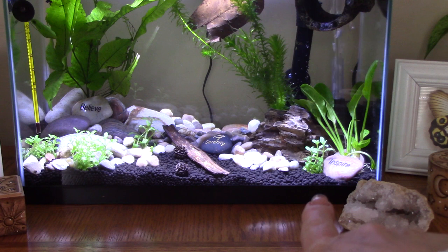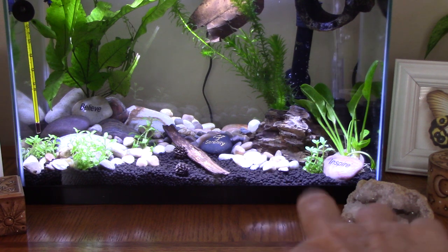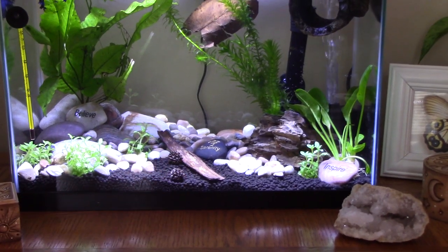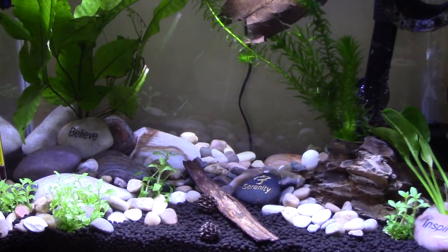That one — I don't think it's an Anubias, it's some other — it might be an Anubias. Yeah, I think it is. And it's kind of just wedged between two rocks. One says 'inspire' and then it says 'serenity' there. And what else does it say? 'Believe.'